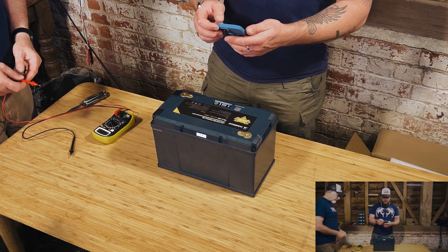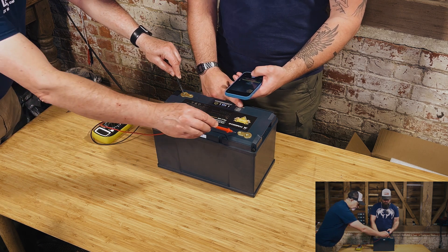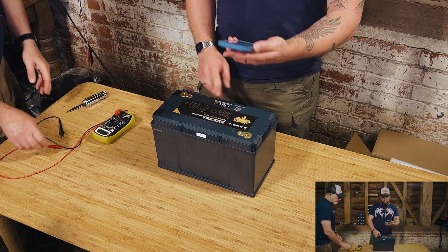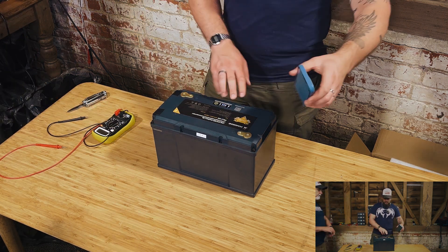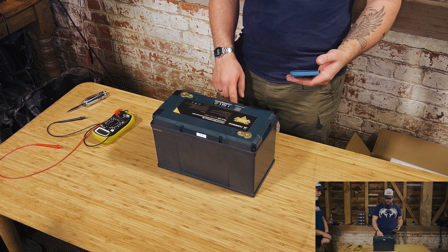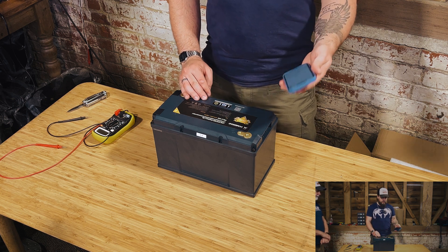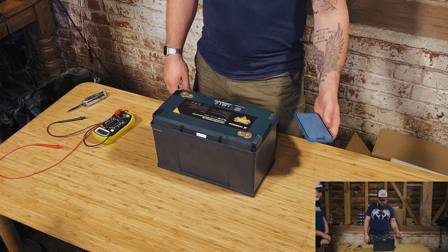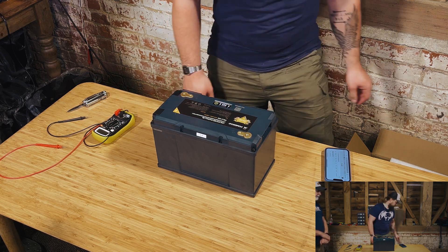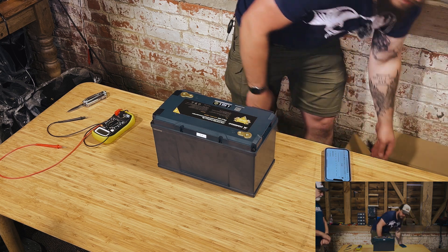All right, so I'm just going to see if I can connect to the Bluetooth app quickly. The QR code that they have on here doesn't take you to anything, so that's a bit of an annoyance. I'm not sure exactly what app we're meant to use for this. It doesn't say anything in the box either.